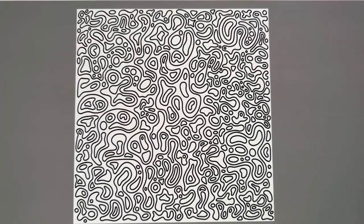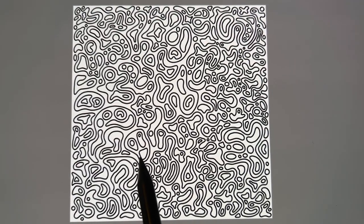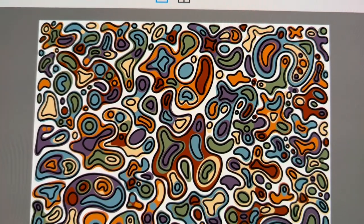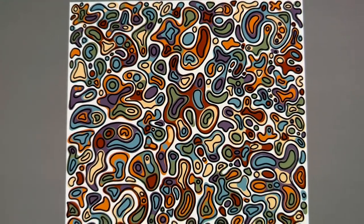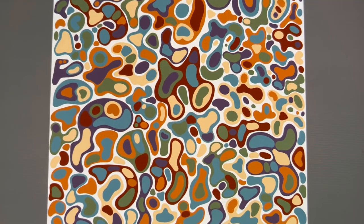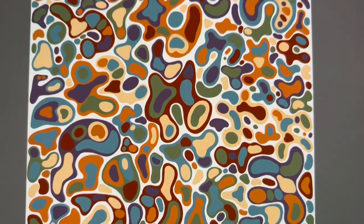I don't know if you can see this little guy — it's so cute. It just looks really cool. I also liked it without the black outline; I thought it looked like clay.